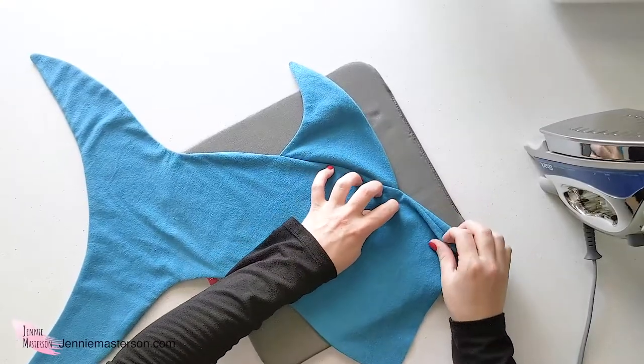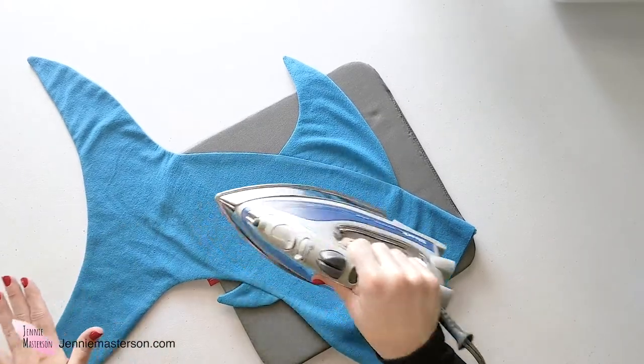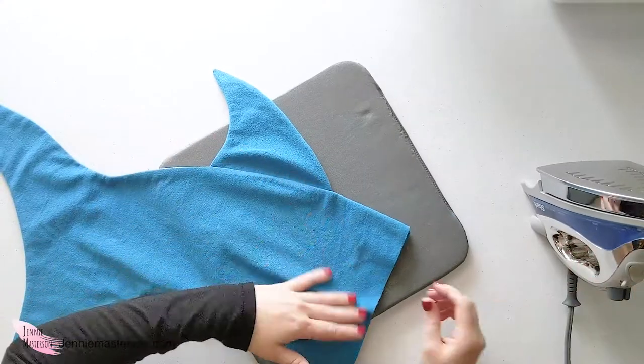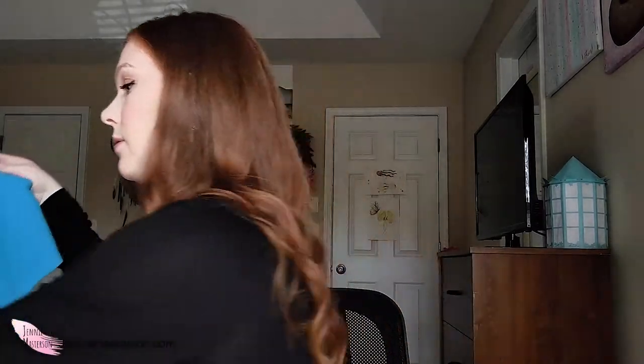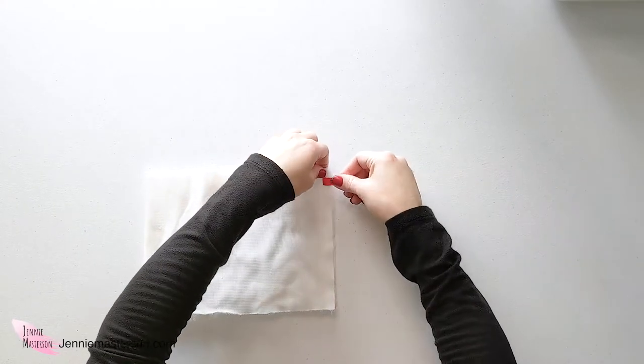Since my cuff piece is white, I'm switching out the thread in my sewing machine to match while waiting for the iron to heat up. If you're using a different color cuff than the body, make sure you switch out the thread too. One thing that will really make your sewing look awesome is not skipping the ironing — it yields some of the best results and makes it look so much more professional. Now the main stocking body is done and we're moving on to the cuff. Take the cuff piece, keep it folded in half, and sew down this edge. Faux fur has a tendency to be slippery, so pinning or clipping it in place is really beneficial. You could also use fleece or flannel for the cuff.